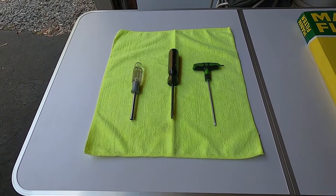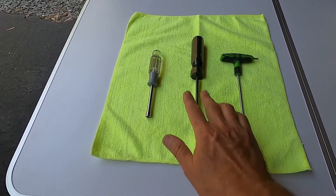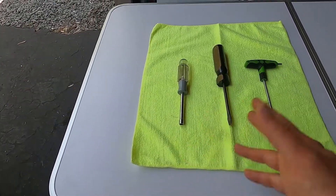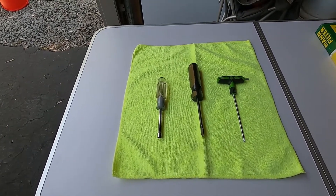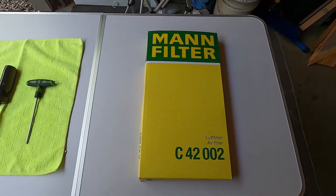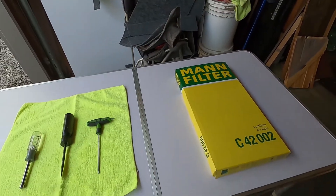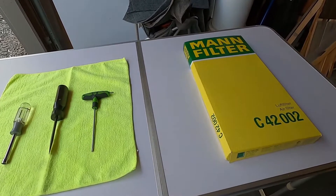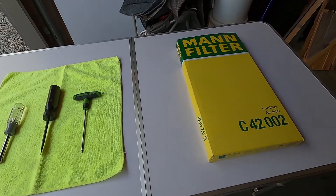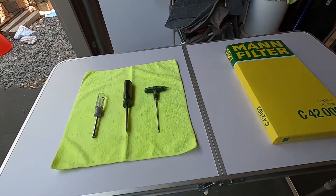Here are the tools we're going to need for today's project. We're going to need a T25 Torx wrench. We're also going to need a screwdriver or a nut driver — whichever you have, you can use either one. That's going to be for the hose clamp. And this is the filter I'm going to be using — it's a MAN filter, made in Germany. C42002 is the part number. This is the correct filter for this vehicle. Rock Auto has great prices on this product, so that's where I got mine. I'm not being endorsed by them, but I do appreciate their pricing.